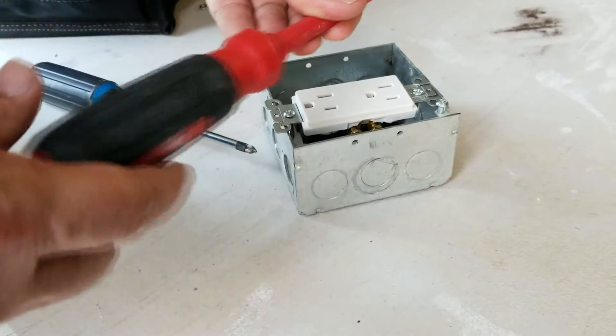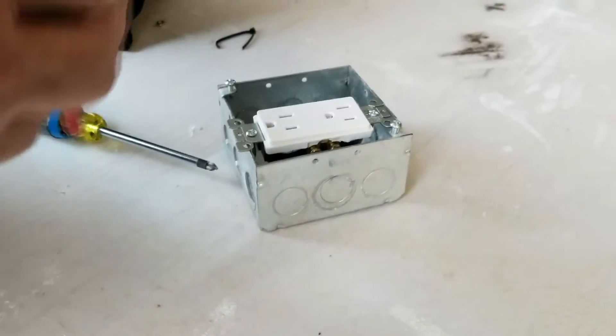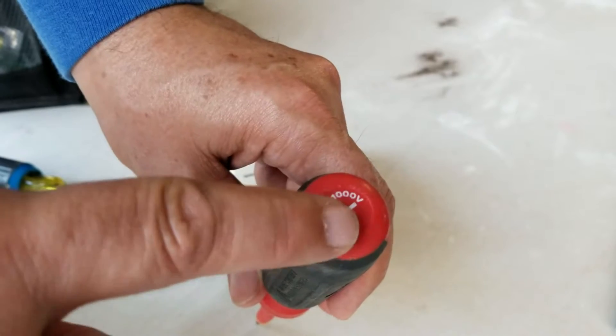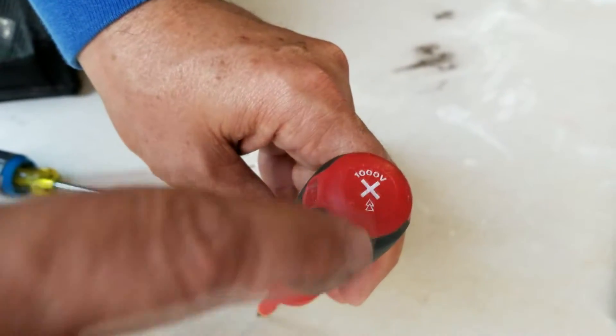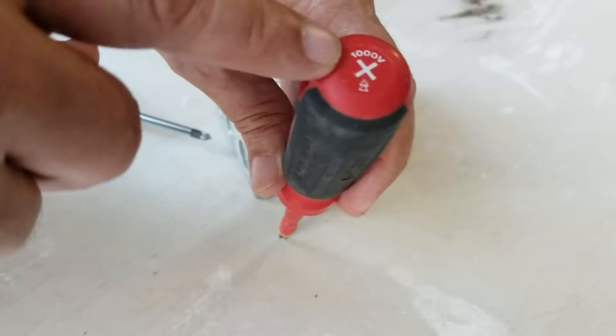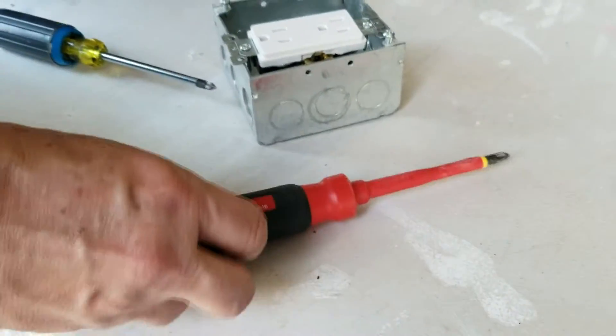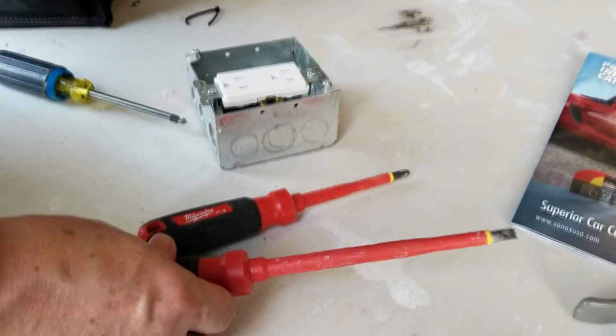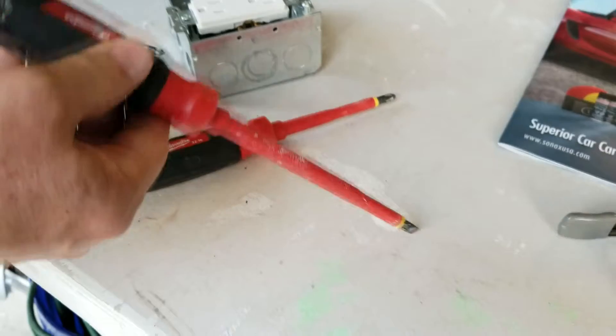These screwdrivers are insulated up to a thousand volts. What I really like is they put an icon on the top of the handle — not every screwdriver has that. This one says it's a Phillips head and shows the thousand volt rating right there. The other screwdriver in the set is a six-inch flathead.